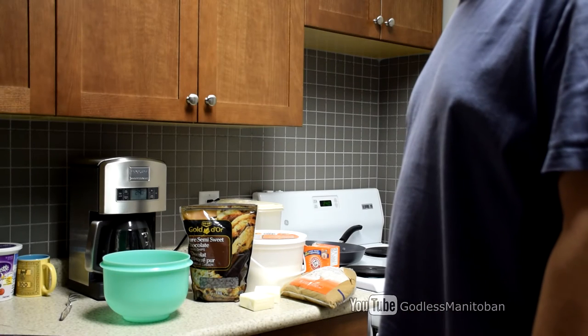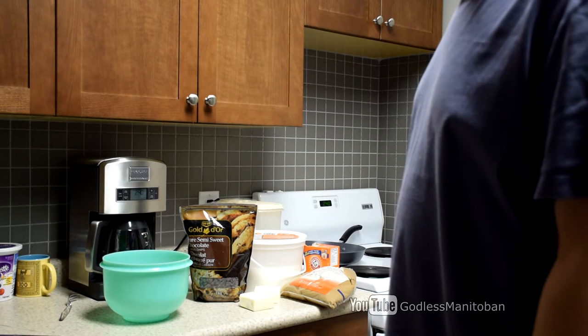Today I thought I would make some Toll House chocolate chip cookies, so let's get started. I already have the oven preheating at 350 Fahrenheit or 175 Celsius. So let's get the cookies mixed together and then we'll put them in the oven. I have all the ingredients set out already, so we'll just put them together.